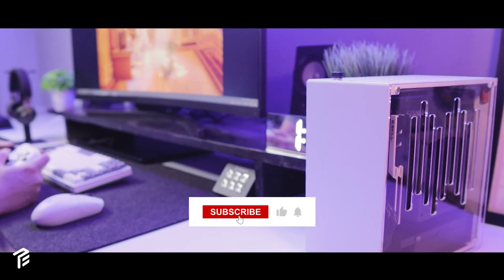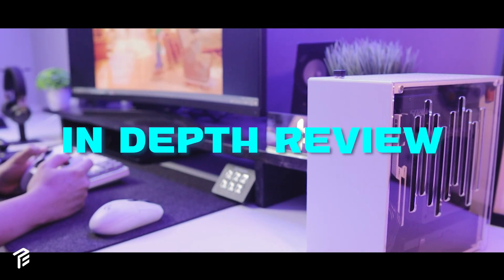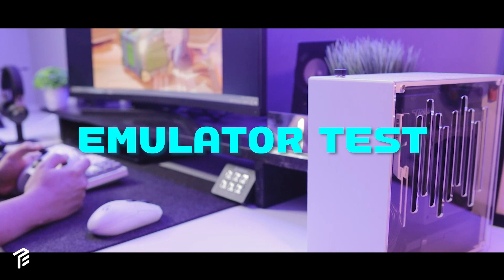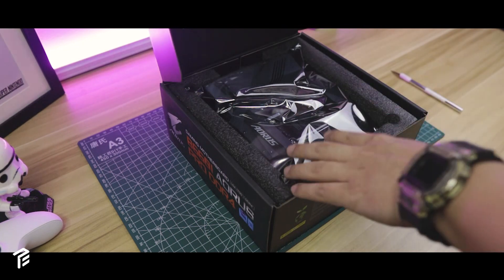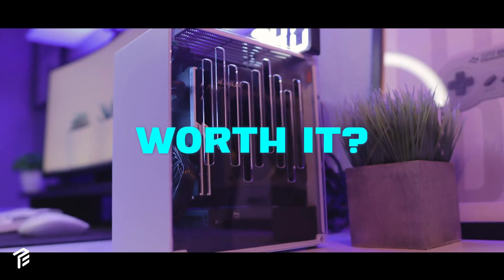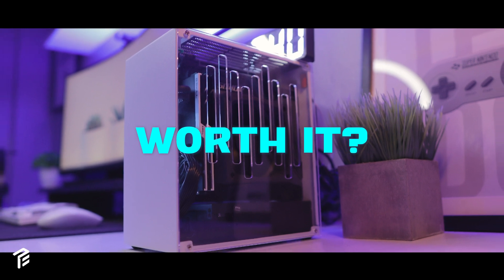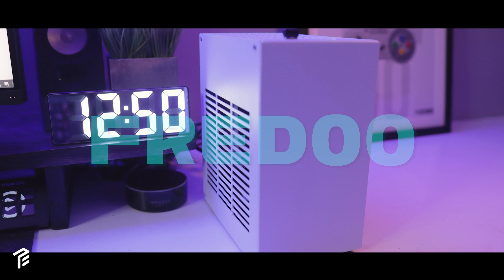Also, don't forget to subscribe so you can watch some of my future videos like in-depth reviews, emulator tests, customization, and many others. But for now, I'll be sharing some unboxing, do some benchmarks, and game tests, and see if it would be worth putting something like this together. Hello, my name is Fredo, and you're watching Project Edge.